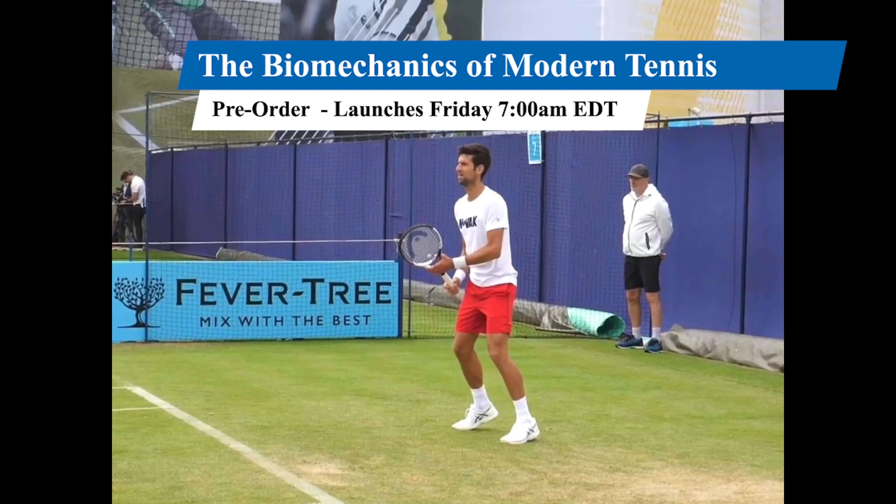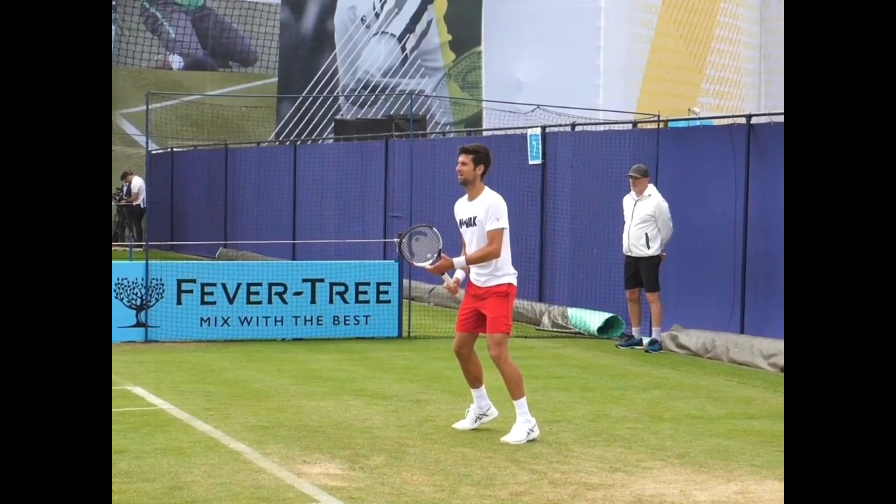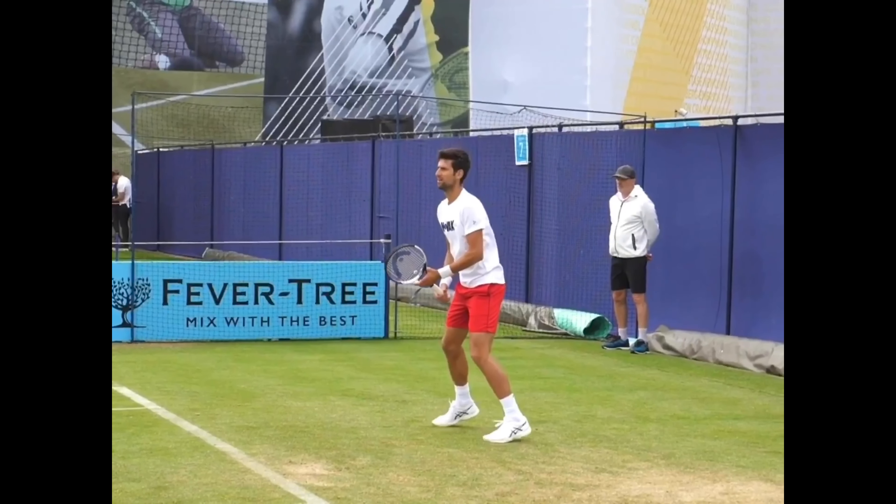Welcome back to another shot analysis. We've got the two-handed backhand, and I'm going to be showing you three players. First, we're going to start with Djokovic — if it's good enough for him, it's good enough for you. The two players that follow are two ITF girls players. Even though they're three different styles of players, they all share the same common threads, which I'm going to point out. These three people check all the boxes.